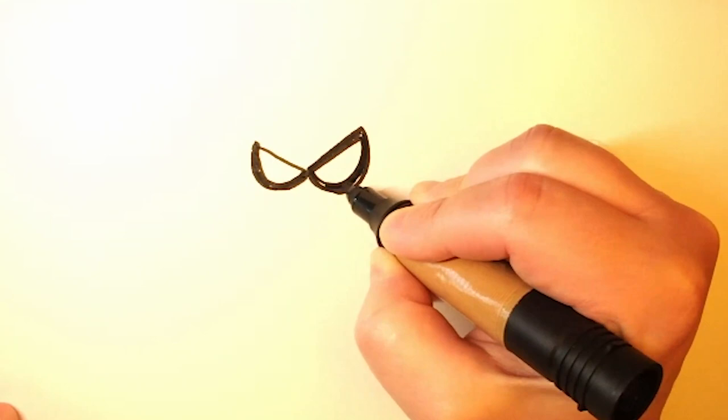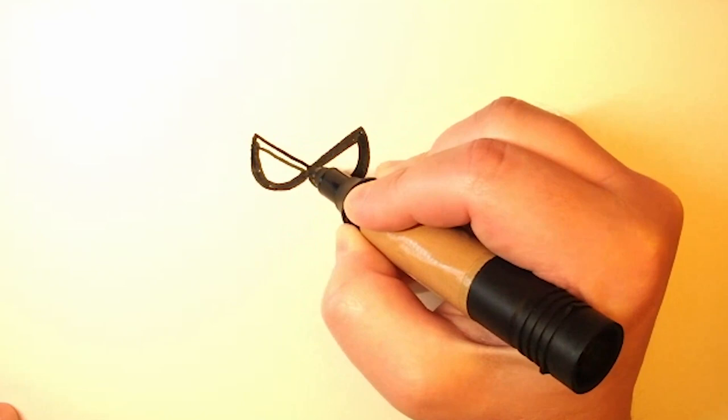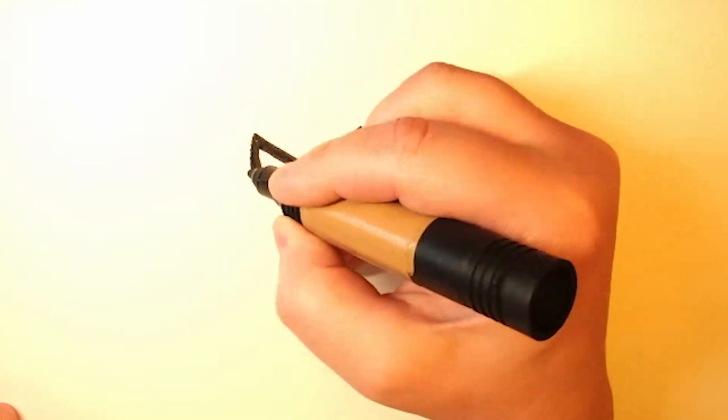So first what we're going to start off with is her glasses. Start off by drawing the letter V and put two kind of loops down at the bottom. Now we're going to fill in the glasses and make them nice and thick.